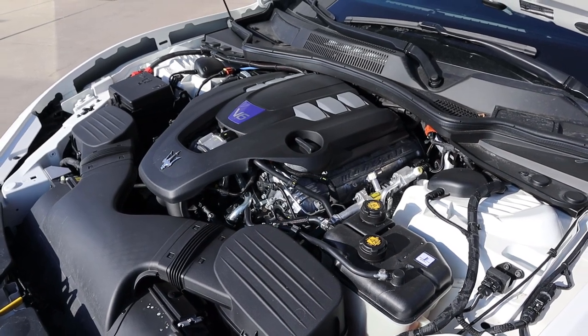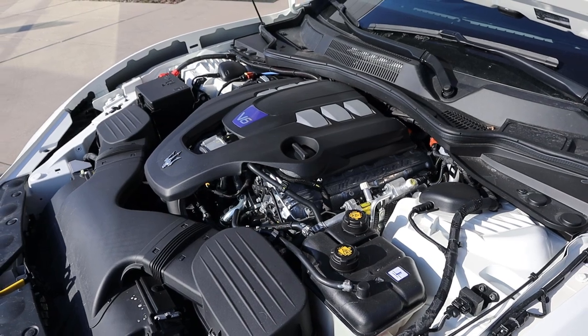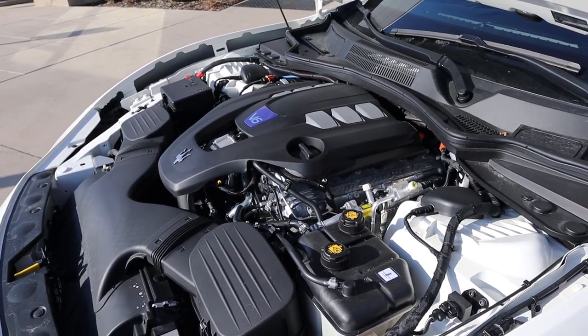Under the hood, we have a twin-turbo 3-liter V6 paired to an 8-speed automatic transmission. It puts out 424 horsepower and 428 pound-feet of torque.